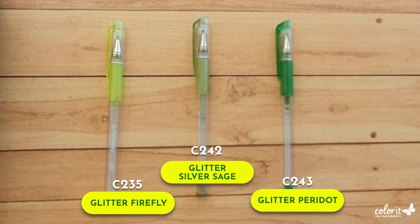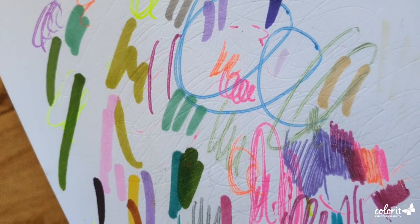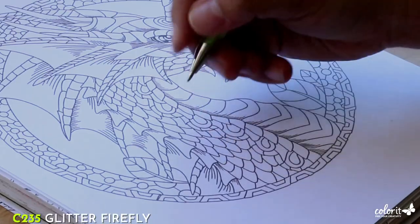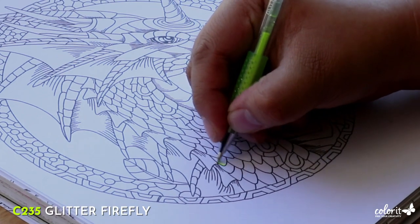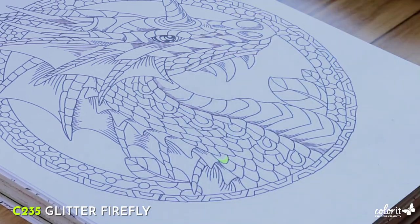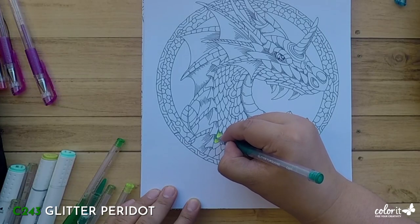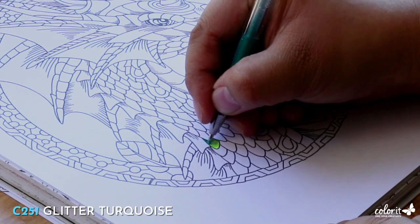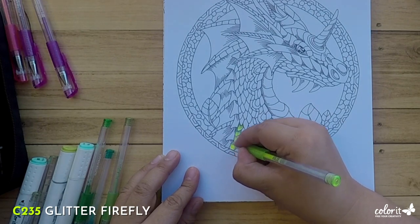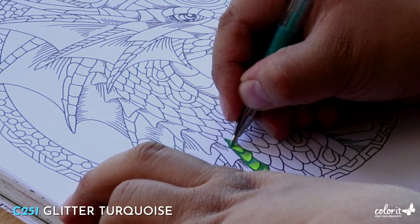If you want to try out different colors, swatch them out first on a piece of scrap paper to see if they work. I like to start with my midtone as the base color and just leave out a bit of white space for my highlight. Then I add my darkest shade for some depth. You can also add a bit of glitter turquoise to even out the color transitions if you like.